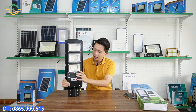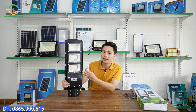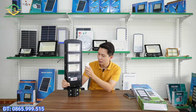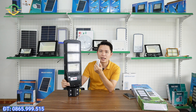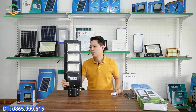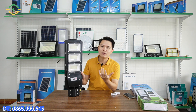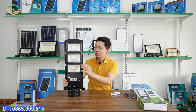Included with this lamp is also a remote control. When we mount it on a pole at height, we cannot manually press the button on the lamp, so we must use the remote control. The remote has all the modes available - brightness increase/decrease, on/off, timer, and automatic mode. There is also a nice feature where the lamp will automatically turn on at night and automatically turn off during the day. This is very convenient - when using these models we just need to install them and almost all remaining tasks are done automatically.